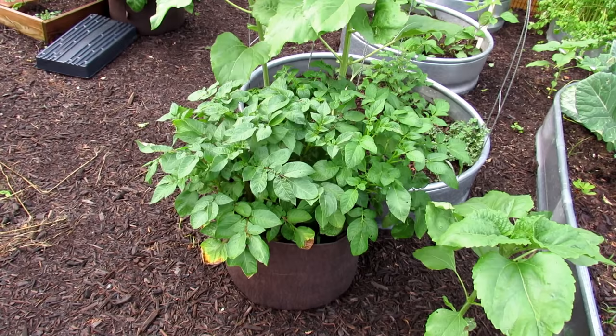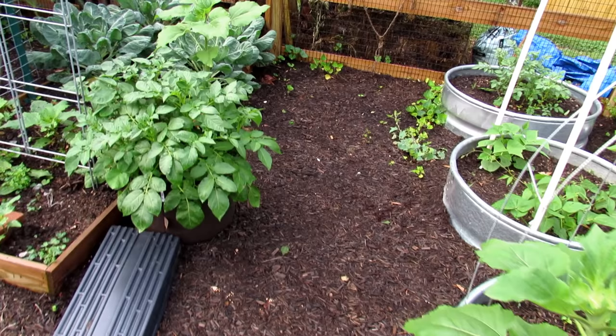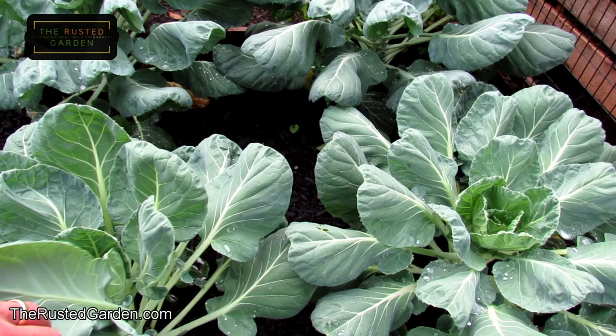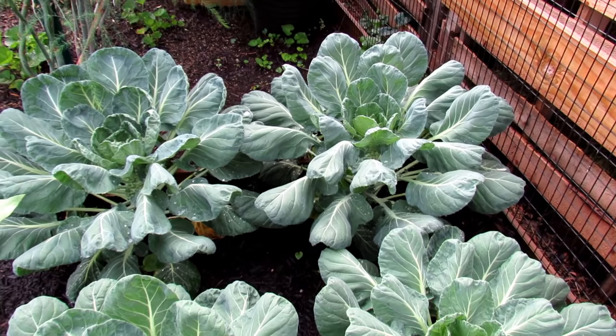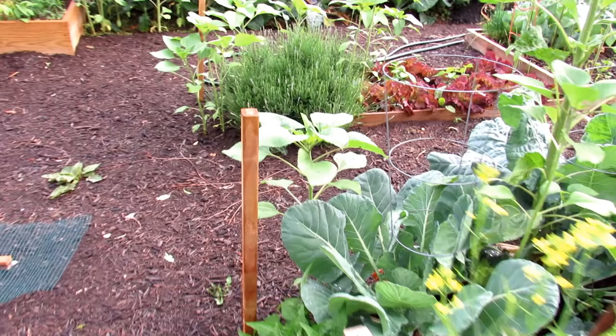These are potatoes growing in 10-gallon containers, which I sell — they're on back order right now. The shipments because of COVID are all messed up, but they will be coming back. Over here are Brussels sprouts, and what you want to be looking for is on the underside — check for white flies coming around; that would tell you you need to take care of that. No holes in the leaves here, no cabbage worm or anything like that.